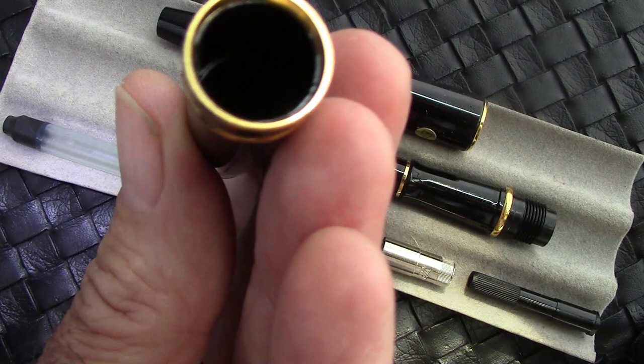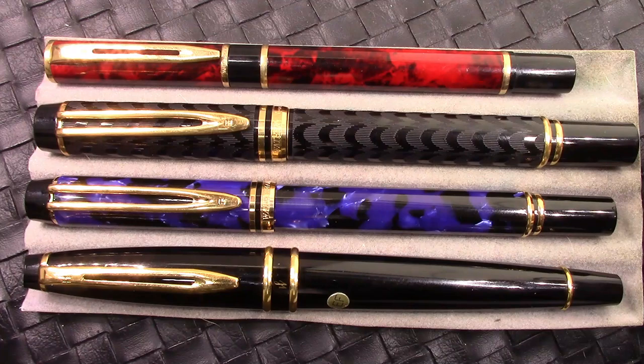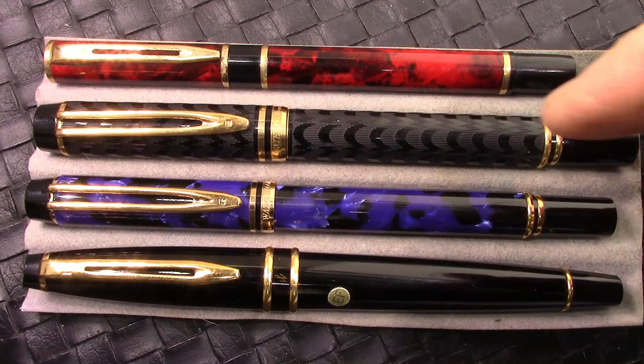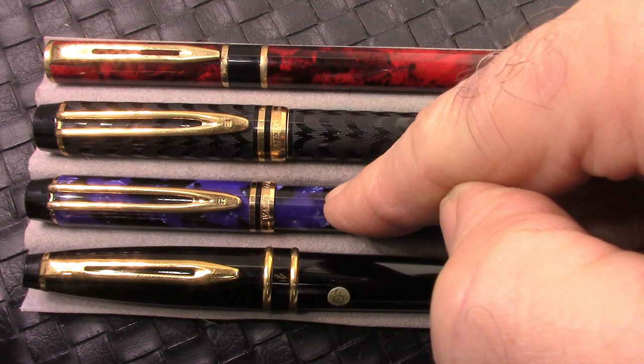The next stage is to maybe do some comparisons. Here are some Watermans from my collection which I've pulled together to represent what Waterman was doing in the 80s and early 90s. These all share in common a metal base with some type of coating — some colorful, some chased, and some just classic black. You may recognize the two Le Mans: this is Le Mans 200 and this is Le Mans 100. The 200 came out in '83, the 100 came out in '85, and both were in production until the early 2000s.